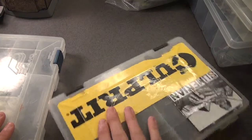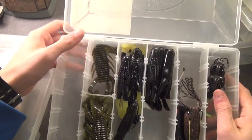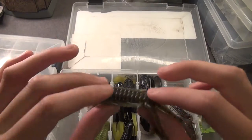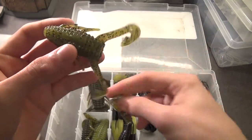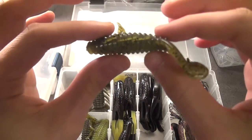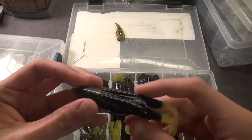Moving on to my topwaters. Culvert sticker right there — makes probably the best worms, no affiliation with the company but that's just my opinion. We've got some Biffle Bugs in Summer Crawl. A good tip: if you're fishing these and you don't want to fish them on the bottom and want to fish them like a frog, take this tail right here — it's riveted — just take that off, throw it away, put a three-aught hook in the bait, and swim it across the top. Works just as good as a topwater frog.